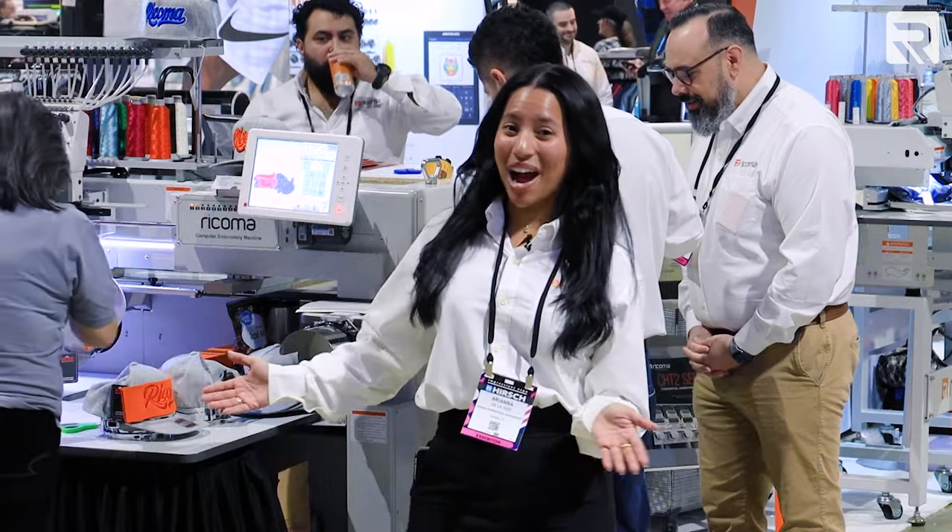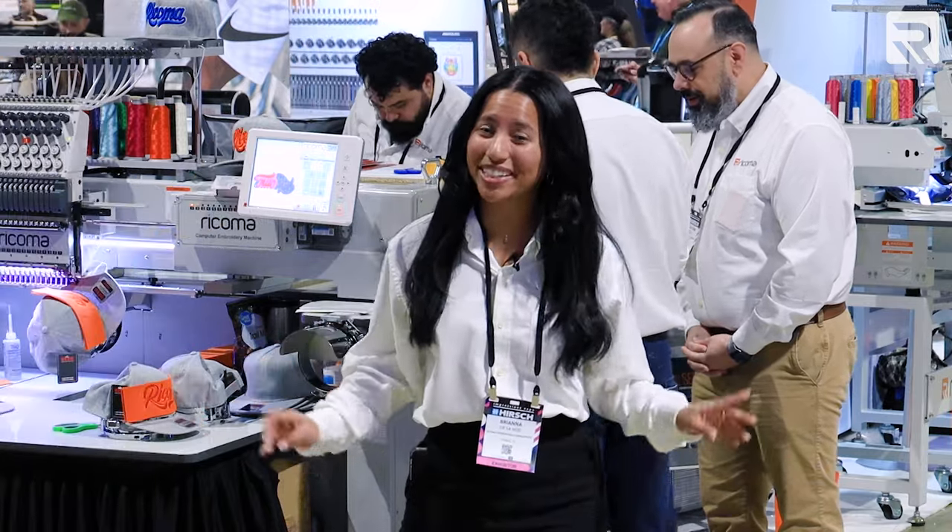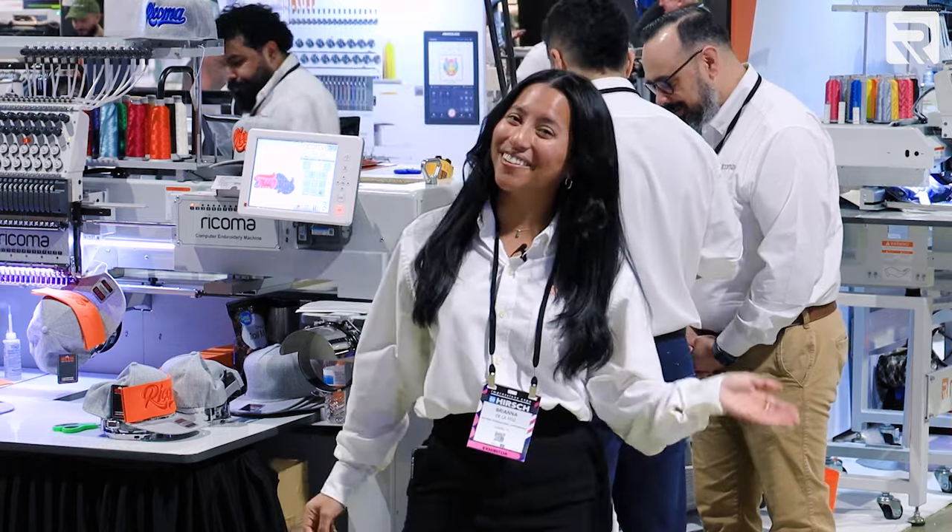Okay guys, it's day one and we're at Rakoma's booth. We're going to show you some very exciting machines. It's about to get really busy, so let's get started.